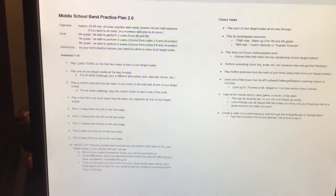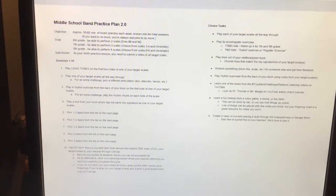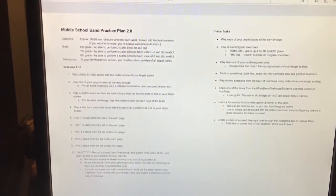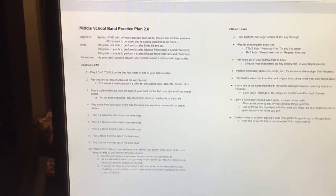Hopefully we see you guys — I think May 4th is the day we're supposed to come back. That would be awesome, but right now we're planning this month to be off. This will keep you a little bit busy. If you have any questions, feel free to shoot me an email. When you log on to Canvas, you'll want to click on the Practice 2.0 Plan as a module. The first page is just a list of all the different practice sessions you can do.